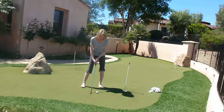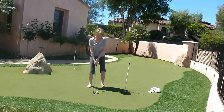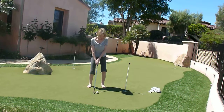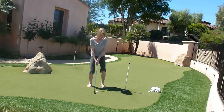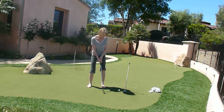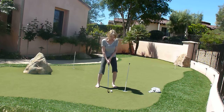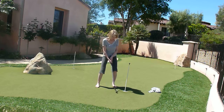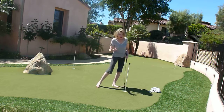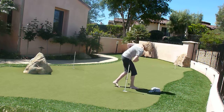Oops! Don't take that. Not enough grass. Not again.